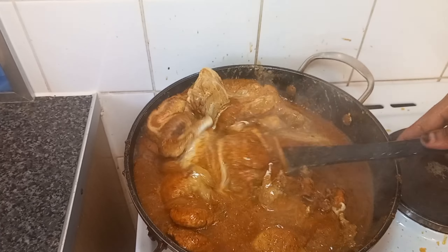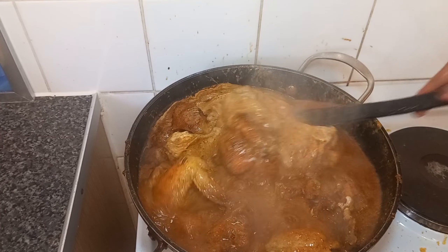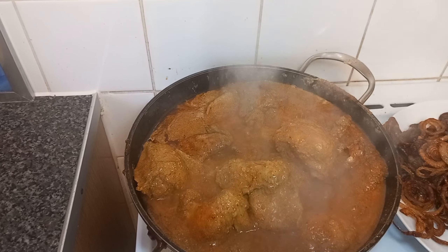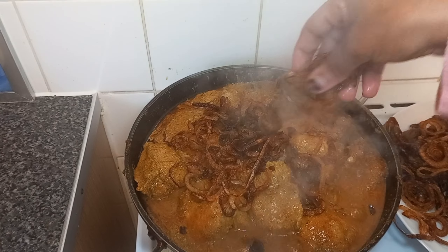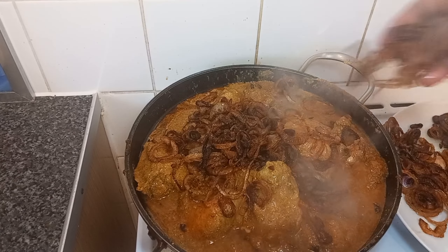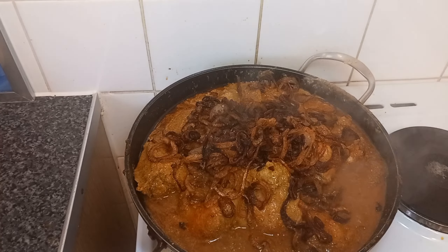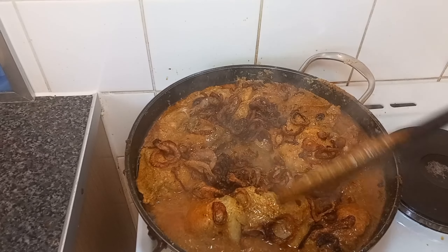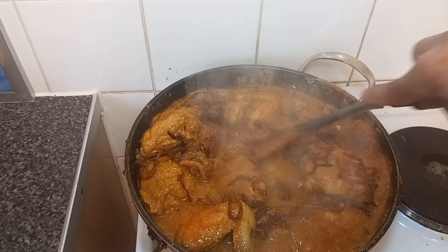Now I'm going to add our fried onion. I'm going to leave a little bit for later — not putting all of them. About half I'm going to leave for later. Now I'm going to leave this to cook for maybe 10 minutes on low heat.